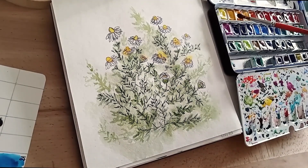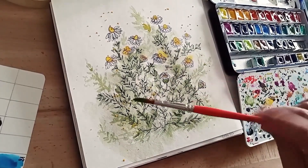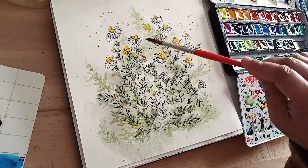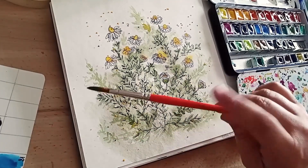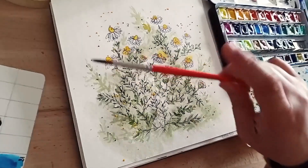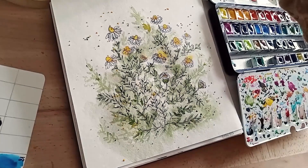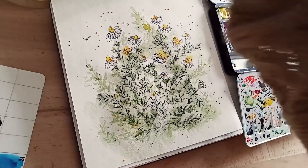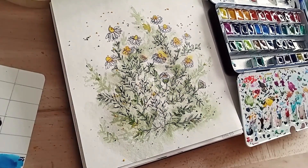Je vais maintenant m'attaquer aux projections de peinture. Je prends mon pinceau le plus gros, mais pas le pinceau à la vigne, parce qu'il ne faut pas qu'il soit trop gorgé d'eau. Je le charge en pigment et je teste un petit peu sur la palette pour enlever les premières gouttes qui peuvent être très grosses. Ensuite, je peux aller sur ma feuille et faire des petites projections jaunes pour apporter un petit peu de mouvement. Puis je nettoie bien mon pinceau pour passer aux autres couleurs.